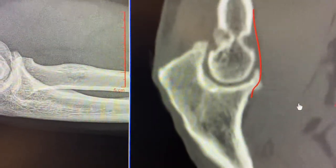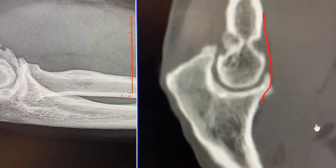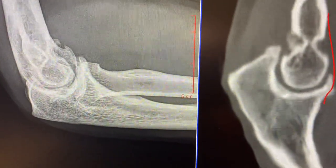Dr. Mora here, bringing you more cutting-edge surgery and highlighting cauliflower elbow. You guys take care, have a great day, and Happy New Year.